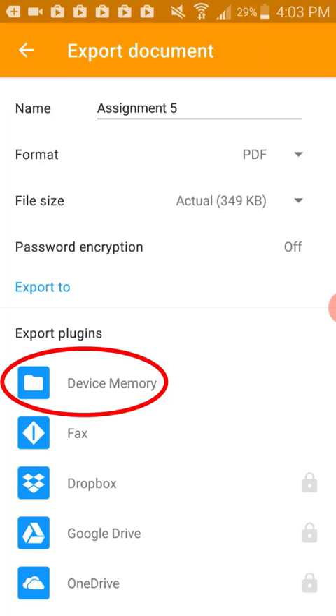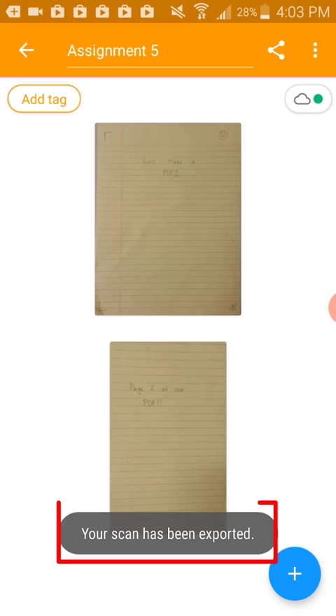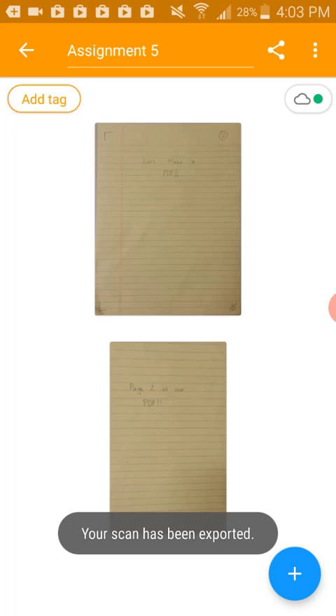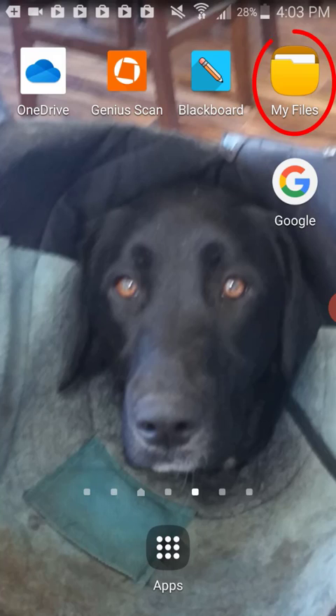Click the share button in the upper right corner to export this document and save it in our phone memory. I'm going to select device memory since that's my preferred method. We can see it notifies me that it has been exported. I will exit out of the Genius Scan app now. If we needed to see this file again, it will be saved in the Genius Scan app as long as we have the app downloaded on our device. We can also go into the device memory app on Android — it's called My Files — and search for the name of the document.